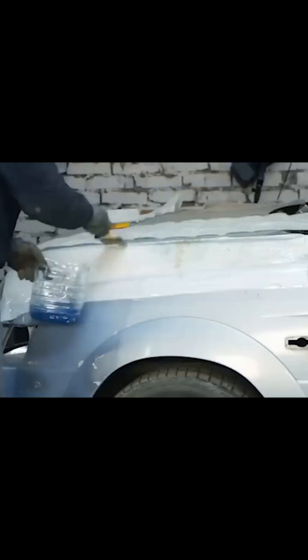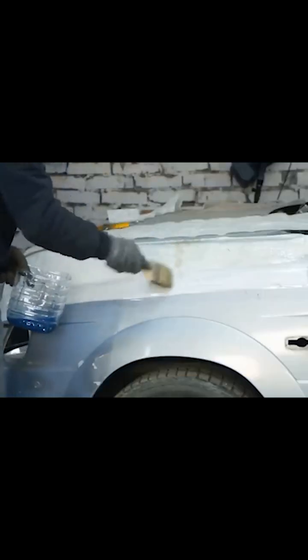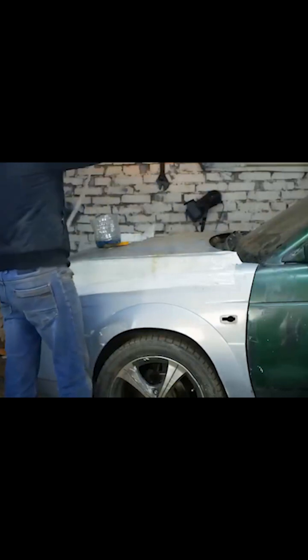The ratio of hardener to resin is 2% hardener — that's very little. About the fiberglass mat: I usually apply it in three layers. You can apply it in two layers if the density of the fiberglass mat is high.